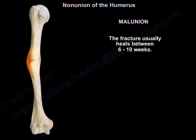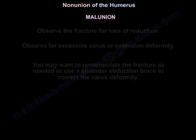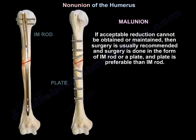The fracture usually heals between 6 to 10 weeks. Observe the fracture for loss of reduction and for excessive varus or extension deformity. You may want to re-manipulate the fracture as needed or use a shoulder abduction brace to correct the varus deformity. If acceptable reduction cannot be obtained or maintained, surgery is usually recommended in the form of an IM rod or a plate — plate is preferable over IM rod.